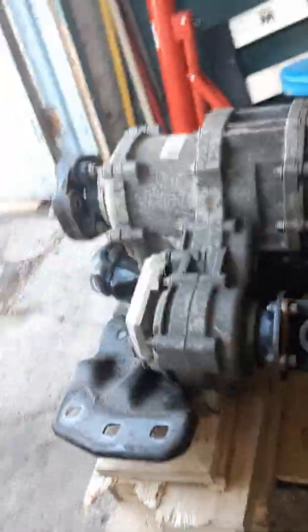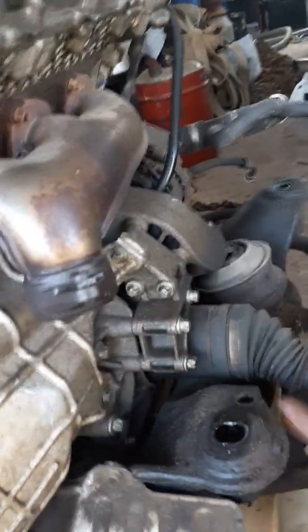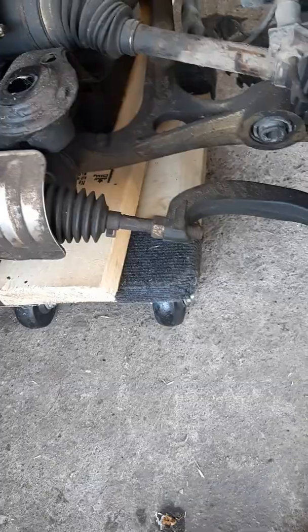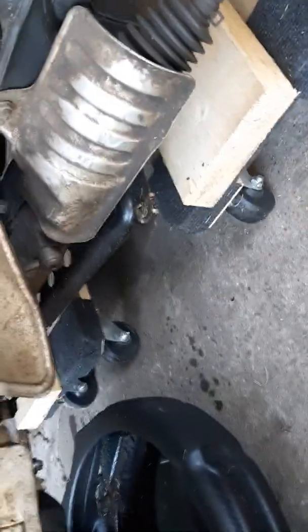Now that you have the engine out on the dollies, the reason this one is so much easier is because it's all-wheel drive. Before you can pull the motor out, you have to take all this stuff off to have enough room to sneak the motor out. This is the best and easiest way. Once it's on the dollies, you want to split the transmission.